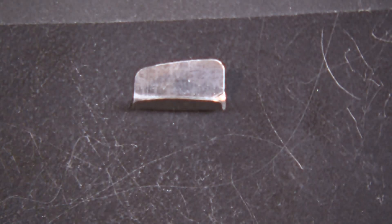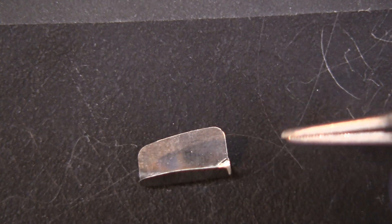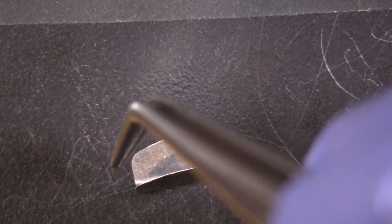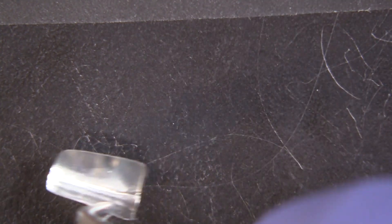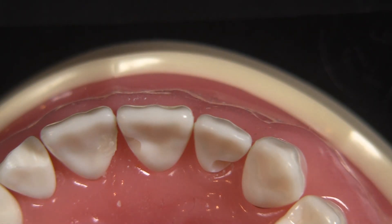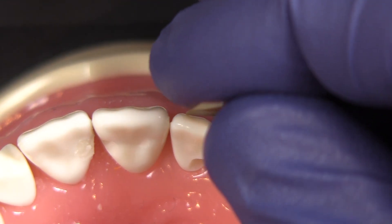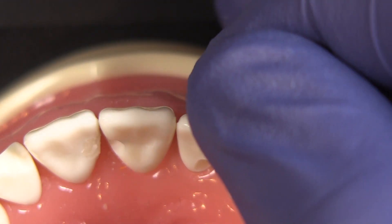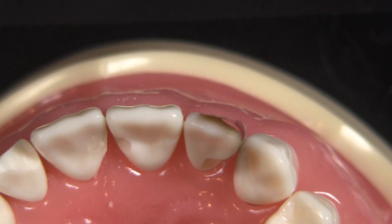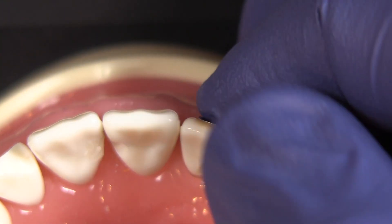If you look at these matrix bands, they all have a tapered design — one side is longer, one side is shorter. I like that because it helps with access. Obviously the shorter end helps with access and doesn't block as much, but the larger end gives me versatility to where I can choose to place that towards the gum tissue if I have a restoration that wraps around the tooth a little bit more. In this case, because of the shape of that prep where it's wrapping around towards the cingulum, I will place that larger end down towards the gingiva.